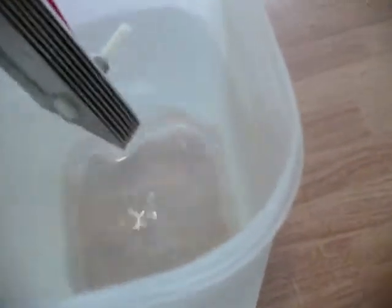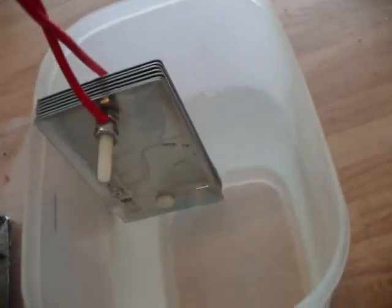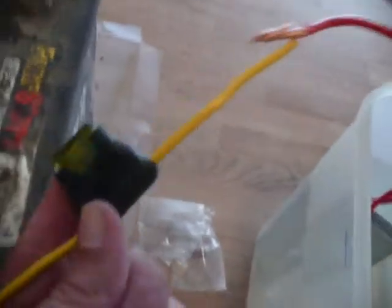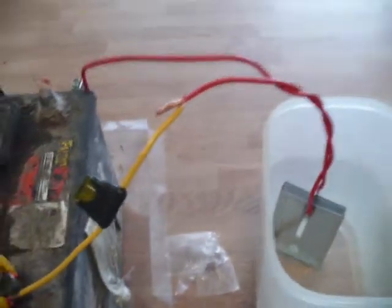This is simply six stainless steel electrical cover plates from Home Depot — I think they're about a dollar a piece. It's hooked up to some 10 gauge wire, ran through a 30 amp fuse, hooked up to the positive and negative side of the battery. No special electronics, nothing.